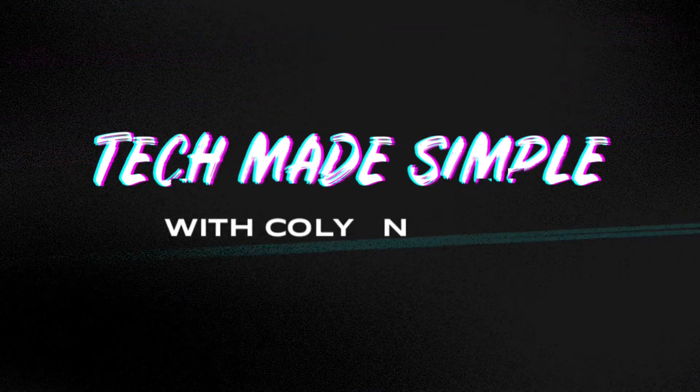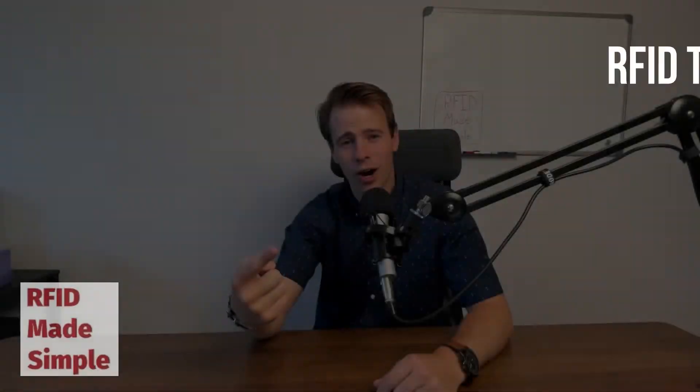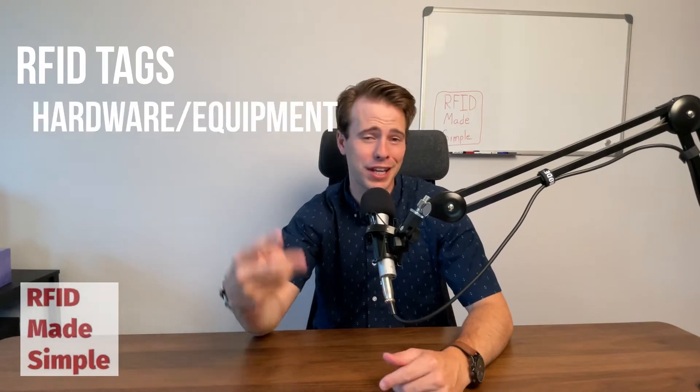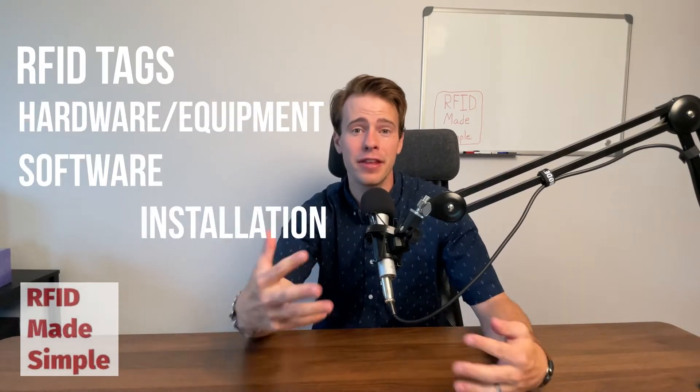Is RFID expensive? Such a simple question, but unfortunately it doesn't necessarily have a simple answer. I'm going to break it down into four categories and make it as simple as it can be: RFID tags, RFID hardware and equipment, software, and installation.